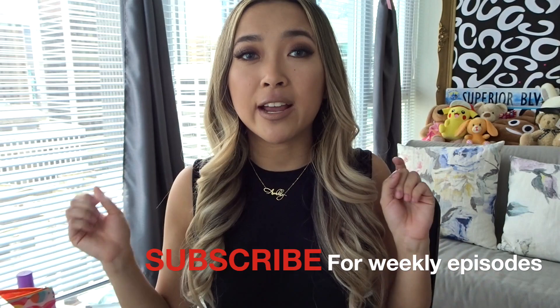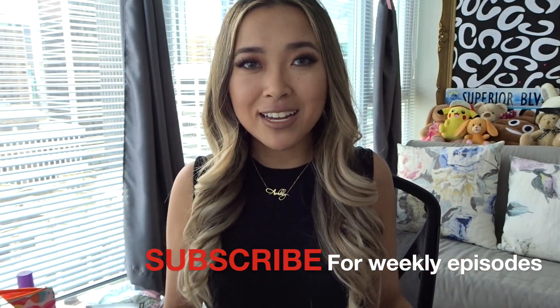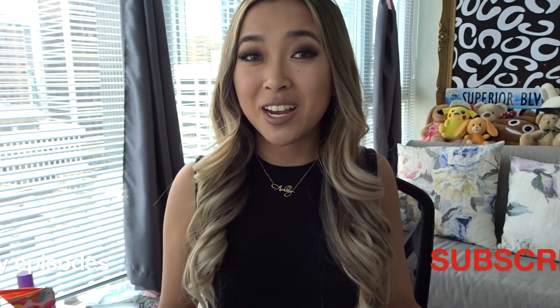This is only episode 2 of my brand new series, so if you want to hear me explain this series in a little bit more detail I recommend you go check out episode 1 right after this. I'm not going to chit chat too long in this intro, so without further ado let's jump right into the photo we are going to be recreating today.